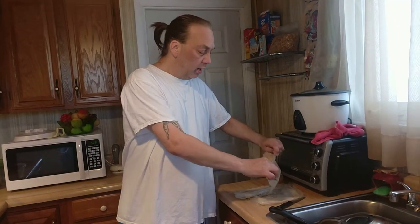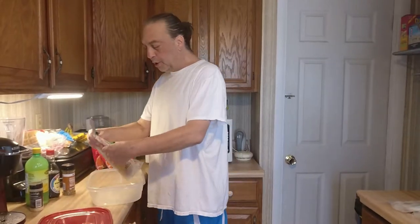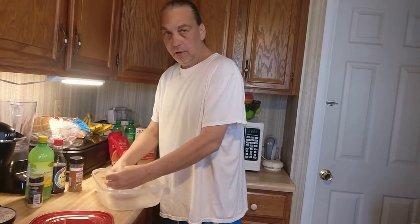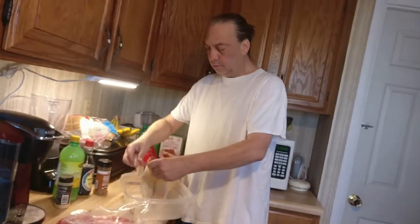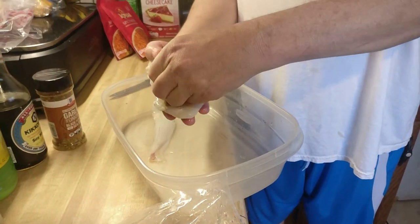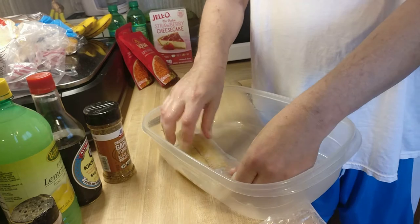So today we're going to do another fish video, and today we're doing flounder. What we're going to do is marinate it first. Then we'll come in and look at this fish — nice piece of flounder. I'm going to rinse it out before I put a primer in it.